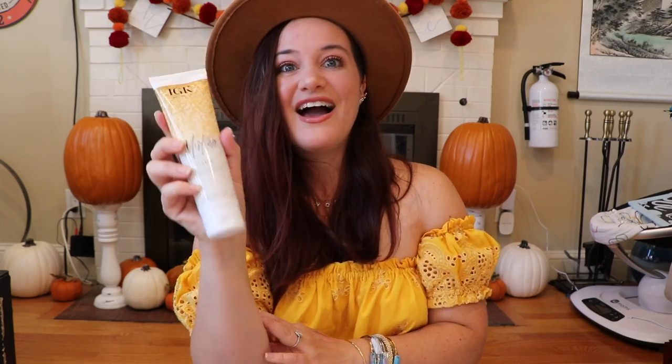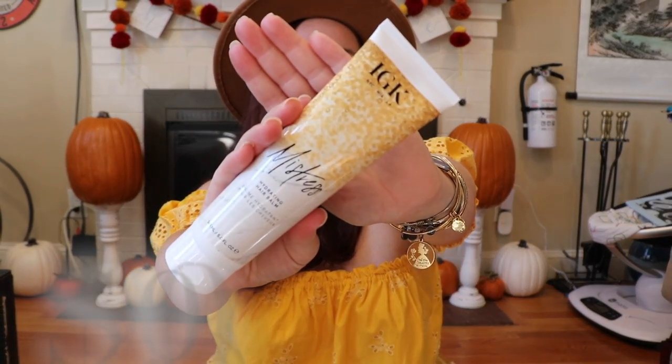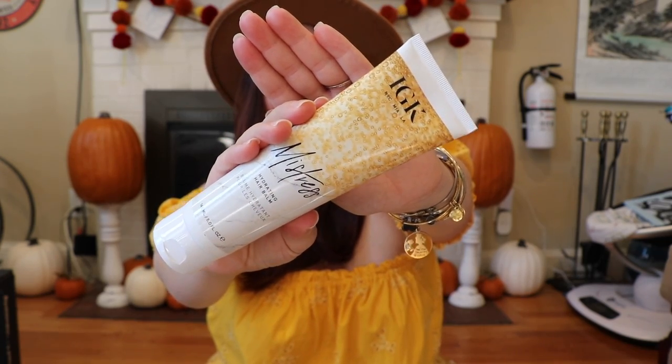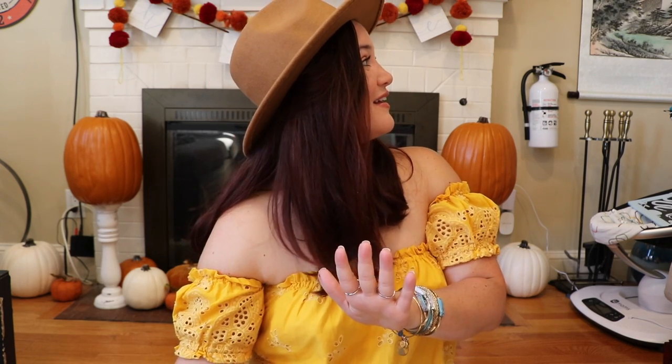Next up is the IGK NYC MIA LA Mistress Hydrating Hair Balm. I love hair products and this is a huge size as well — vegan, cruelty-free, and gluten-free. Love hair care products, this makes me very happy. Landon just woke up, so Adam went to see if he can soothe him back to sleep. I'm just going to roll with the punches.